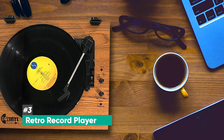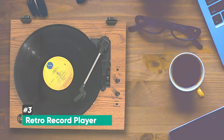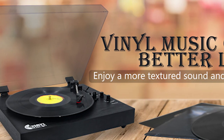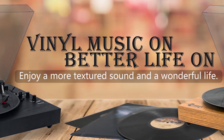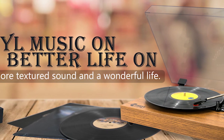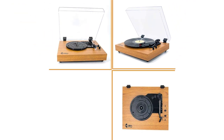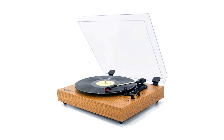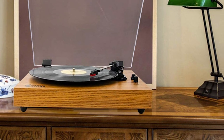Next on the list, we have the Vinyl Music On Retro Record Player, and this is best for 78 RPM vinyl. If you're looking for a great belt-driven turntable that will deliver great sound and easily play 78 RPM records, then the Vinyl Music On Retro Record Player is definitely for you. This retro model is one of the best in its category — it's sleek, has a great retro appearance, but still looks elegant and truly feels premium.